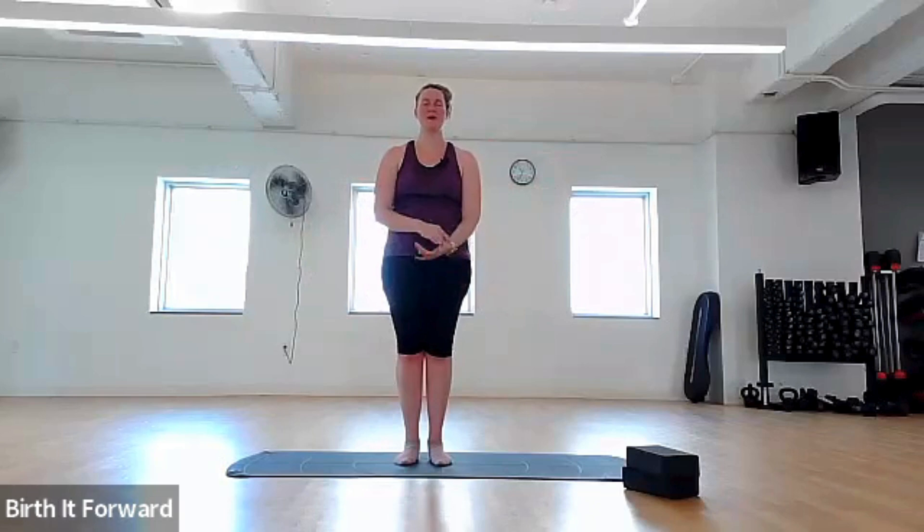On this next breath, let's raise our hands to the ceiling on the inhale, and lower them on the exhale. We're just going to move with our breath.